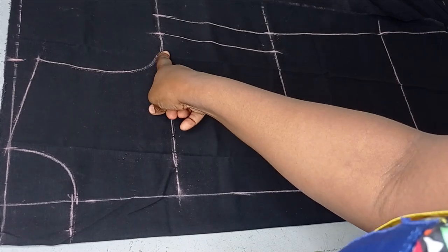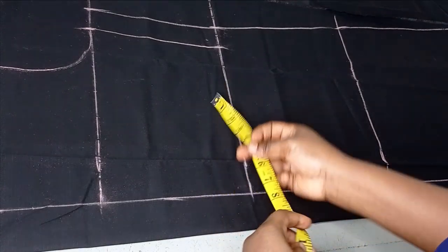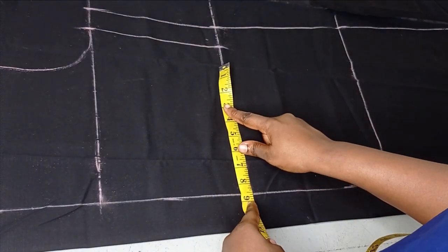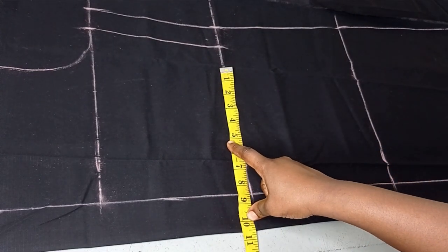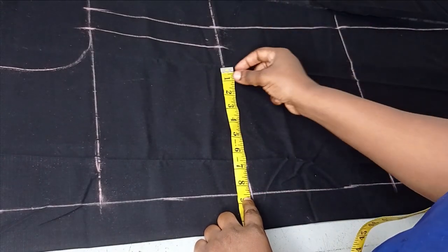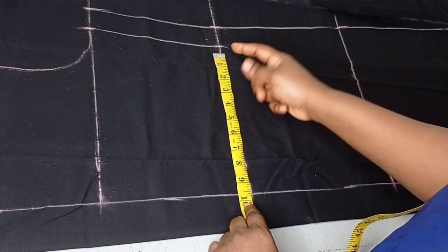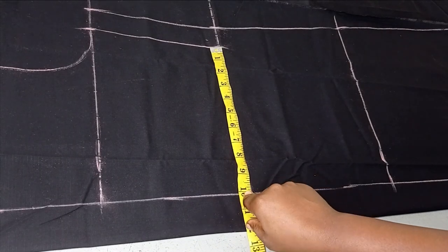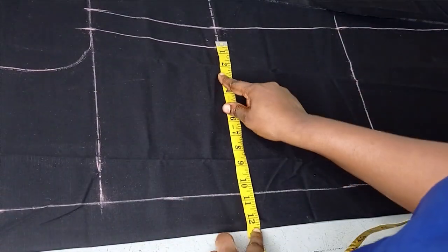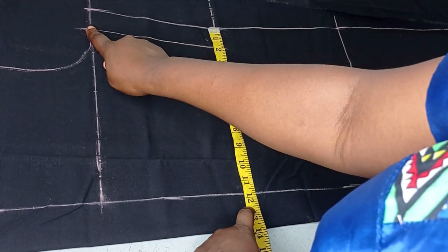My camera stopped recording so I'll explain what I've done. I've drawn my armhole curve. Now the next thing is to move to the waist and shape it. The waist I'm working with is 34 inches. 34 divided by 2 gives me 8.5 inches. But because there's going to be a lacing on the side, I don't want the waist too tight. I added an extra 1 inch to make it around 10 inches depending on how free you want it. I also added 0.5 inches seam allowance, just like I added for the bust.